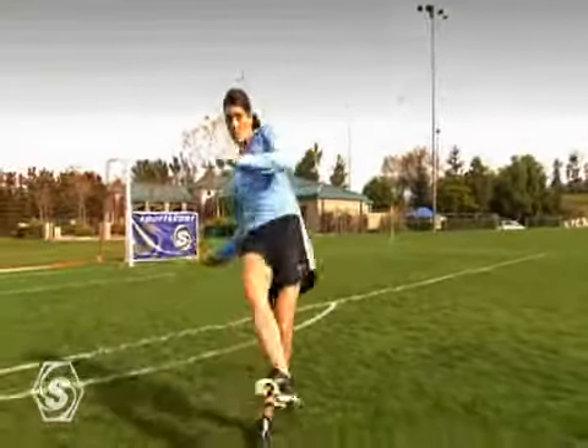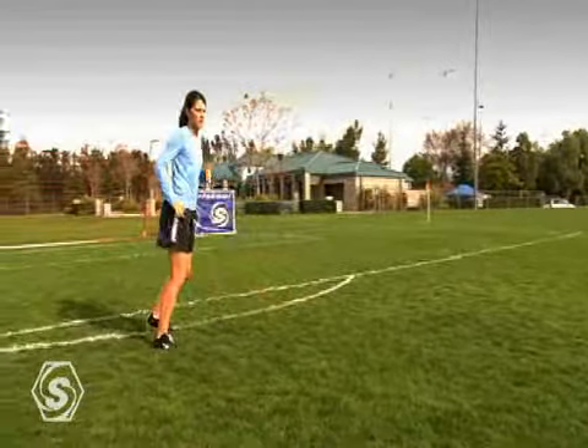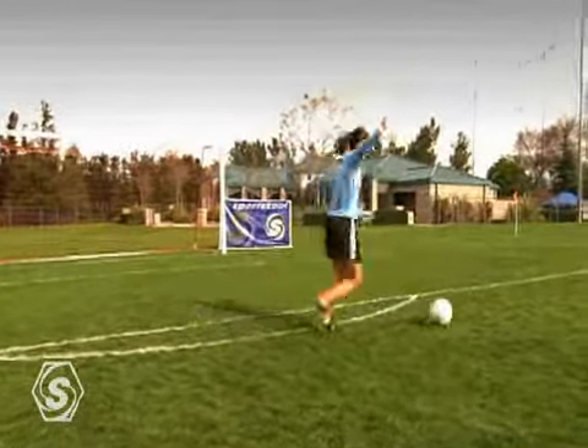Any young player who works on developing this part of their game will be head and shoulders above their competition.